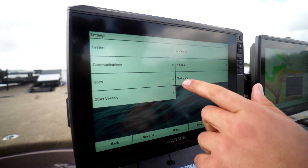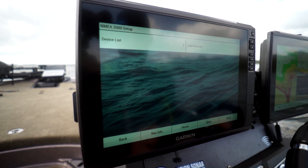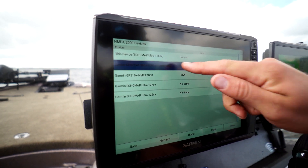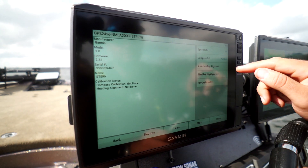We'll go into our settings, communications, our NMEA 2000 setup, device list. We'll find our GPS 24 XD, which is uncalibrated. We'll select it, review, and we need to do our compass calibration first.